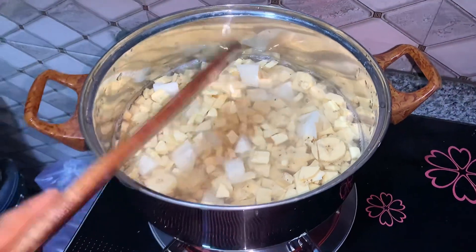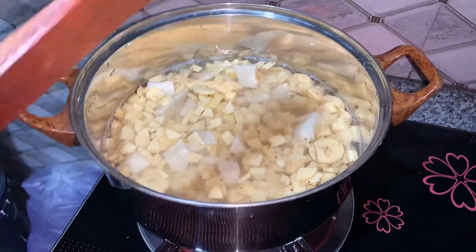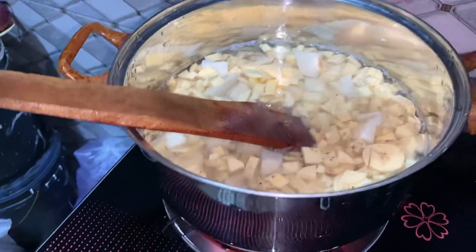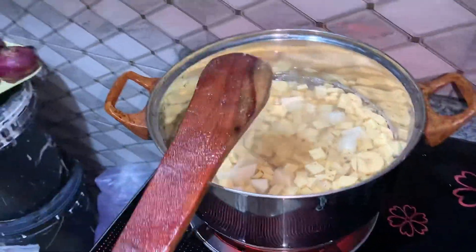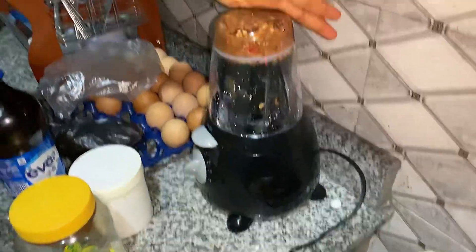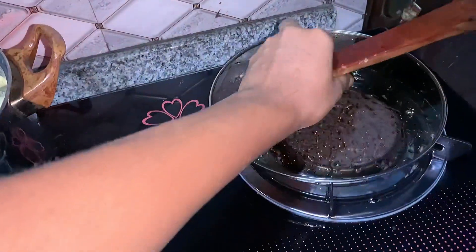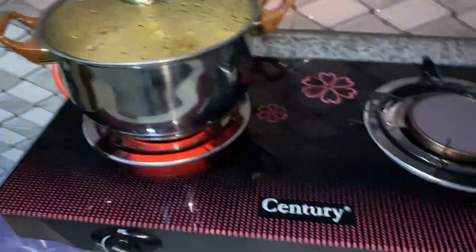I'm done doing that and I'm stirring it in. This is the quantity of food we have in the pot. The bad thing about plantain is that it doesn't swell up much. I hope this is enough for me and my sister for dinner. Here we are grinding our pepper and fish, then we'll cover the pot and let our food cook.